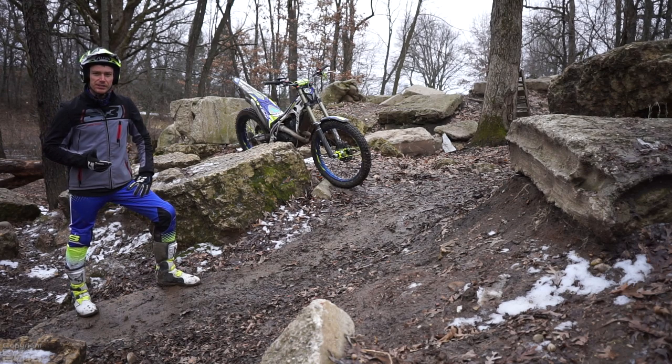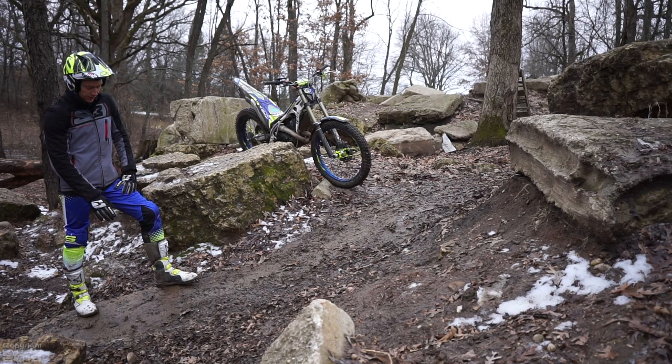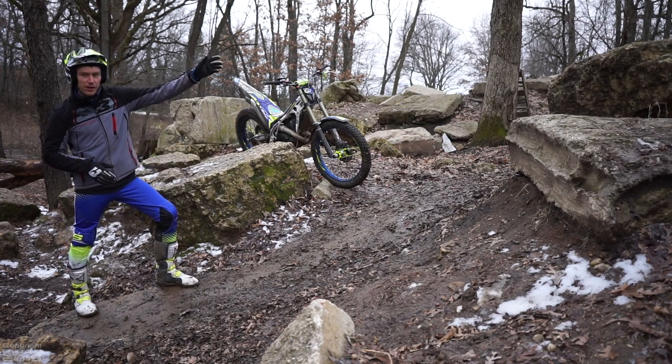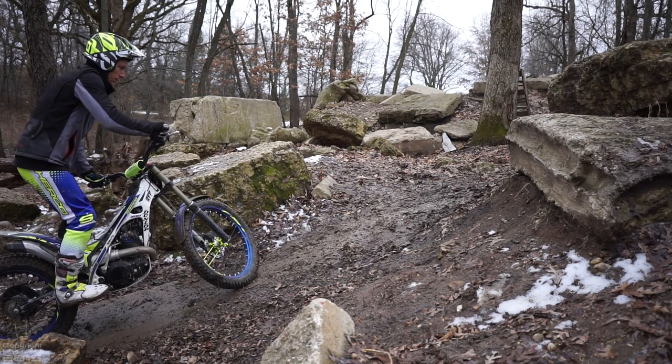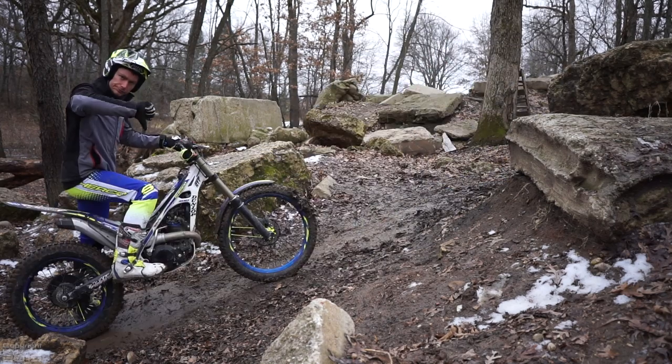Here is a great example of when you need to slip the clutch. I am going to be stopped right here and heading up the hill and over that rock, but since it is muddy, I can't just dump the clutch. If I dump the clutch, I will spin on takeoff and I won't build much momentum and I probably won't make the rock.